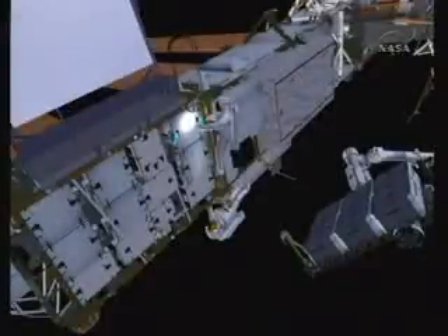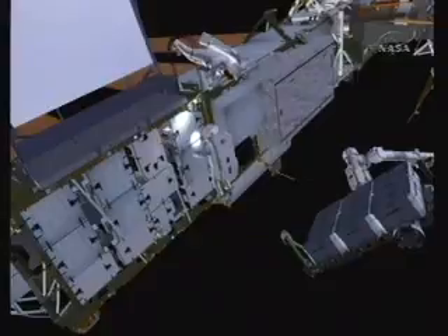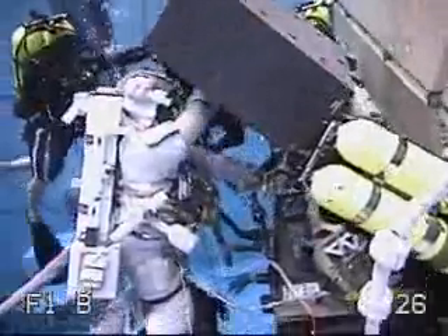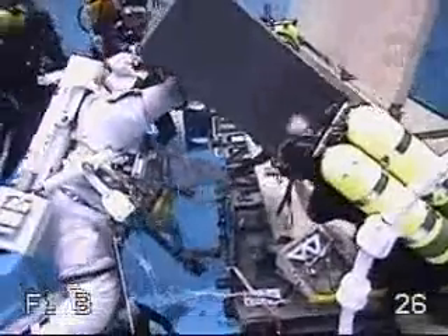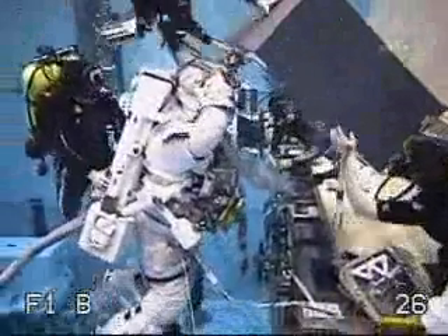They'll remove the fifth of the old batteries and position it on what we call the mutt ball stack end effector, and they use the end effector to grab the scoop and hold it out of position while they do the other battery swaps.